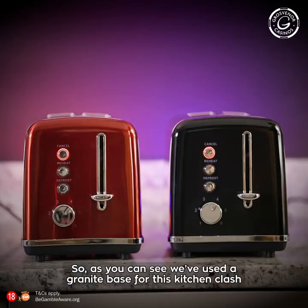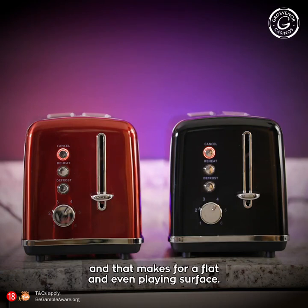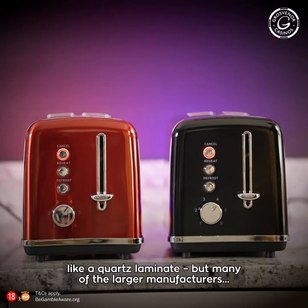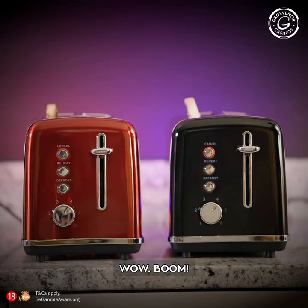So, as you can see, we've used a granite base for this kitchen clash, and that makes for a flat and even playing surface. There's been talk about moving this event to a more artificial surface like a quartz laminate, but many of the larger manufacturers—